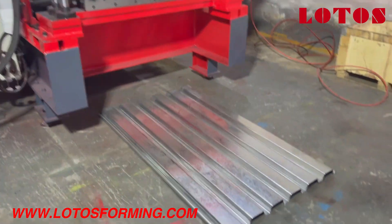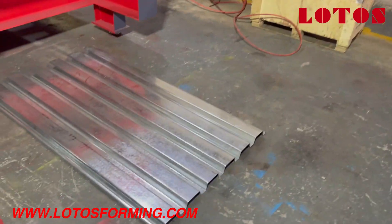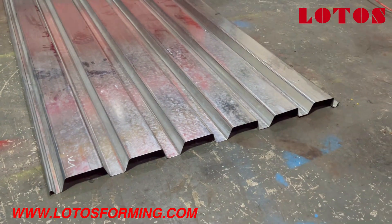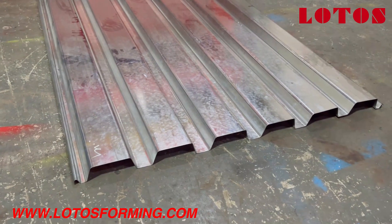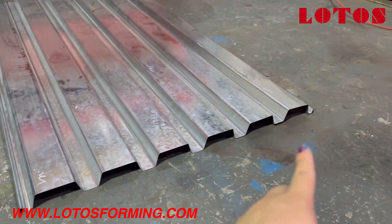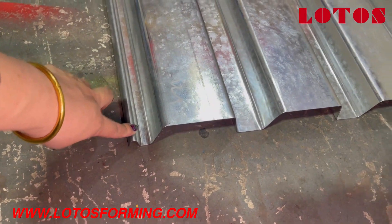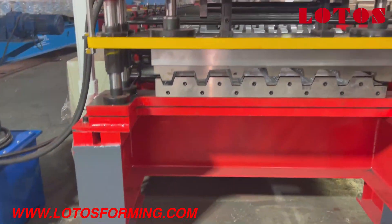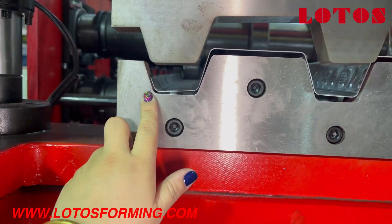First, I'm going to introduce the sheet made from the machine. This is the first panel — what we call a B deck, 1.5 inch B deck. The left and right sides have a hook, and another side as well. When we look back at the machine, we can see the sheet without hook.